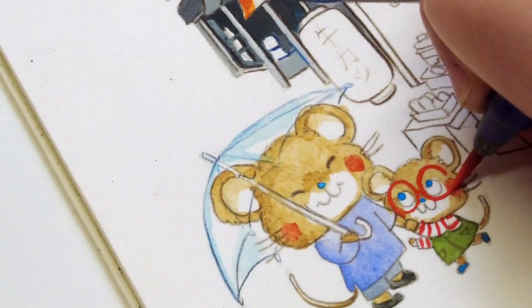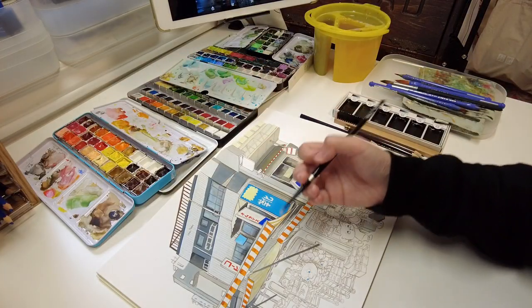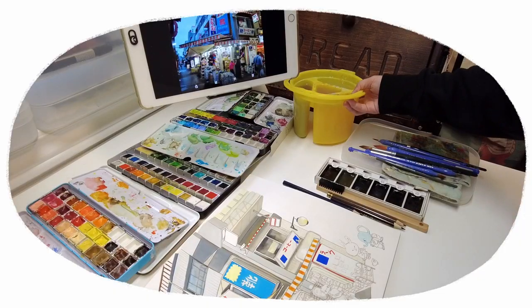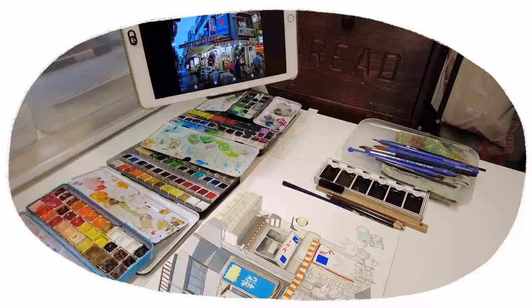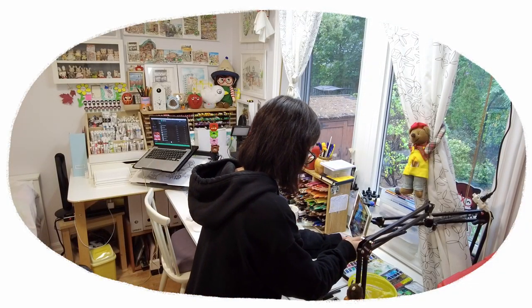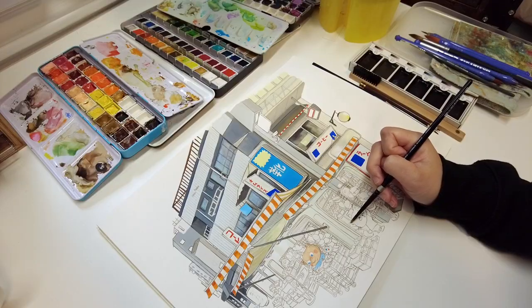I like how the edges of the composition are brought to attention — it really highlights the signage, lights, and canopy sticking out. I think this composition will adapt really well to a cover page illustration for my future Japan travelogue book.